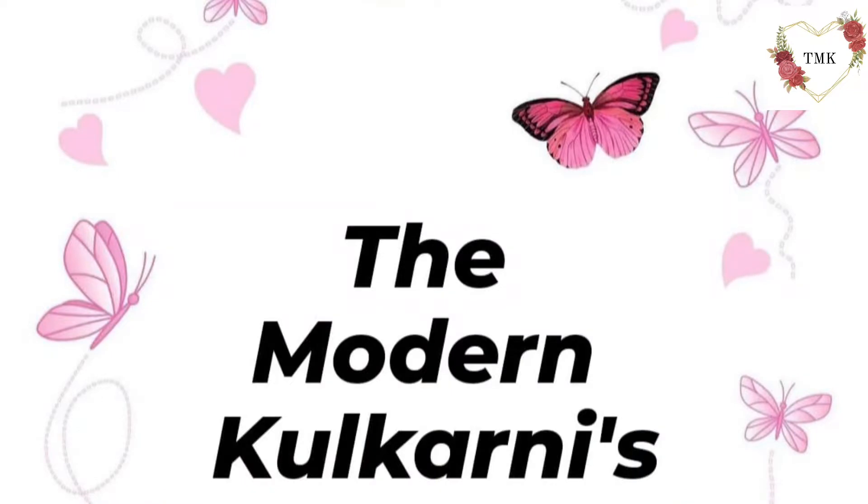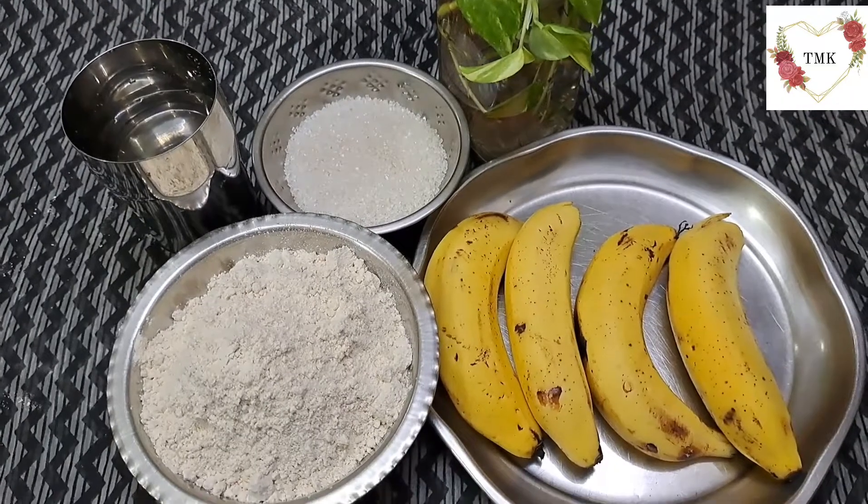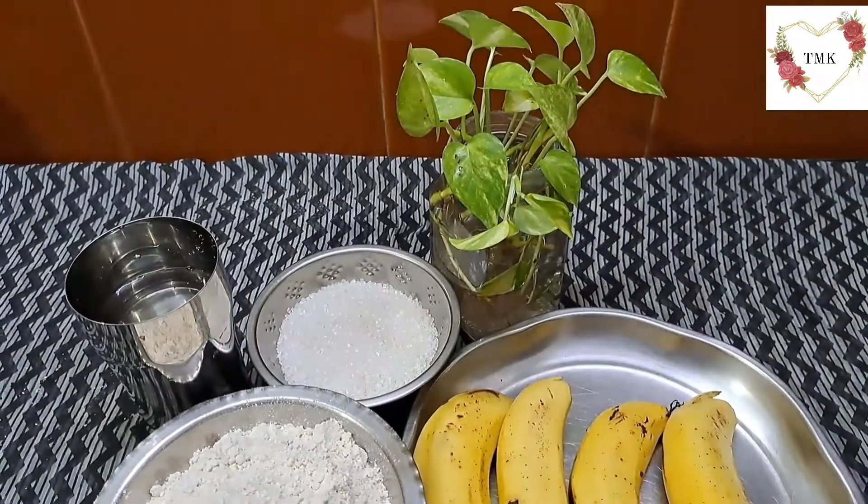Hello and namoshka to my YouTube family, and welcome back to my channel. Today's vlog I'll be sharing a new recipe with you — banana pillows. It's going to be a sweet dish recipe made out of ripe bananas. Please come and join me, let's start.